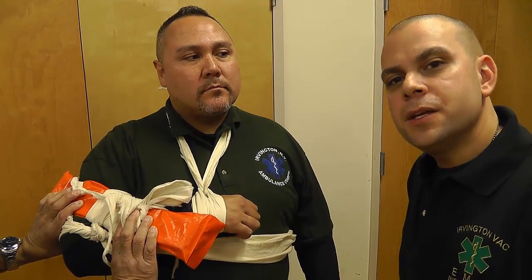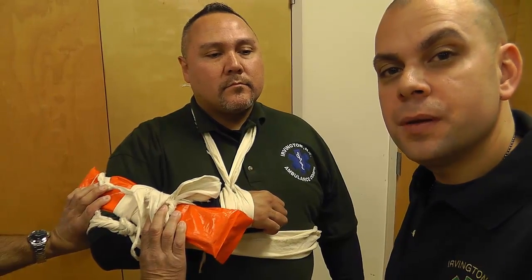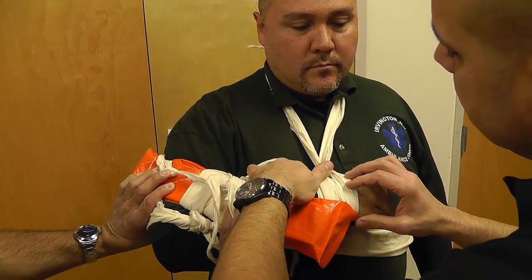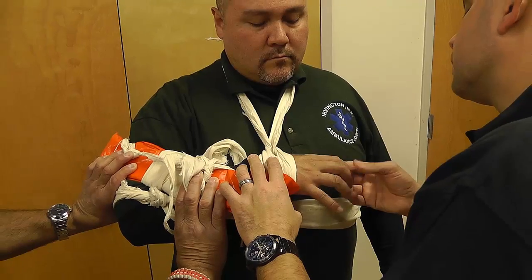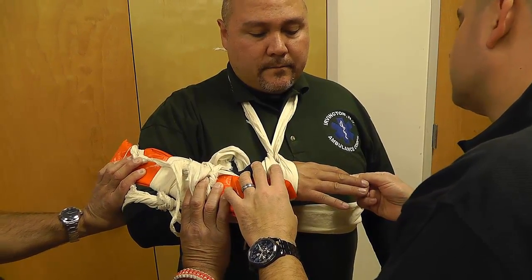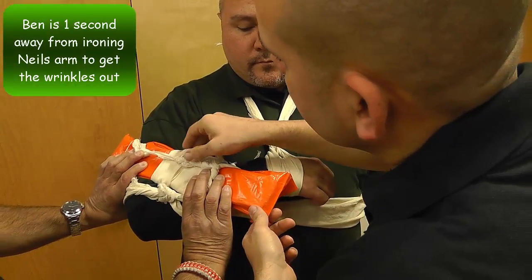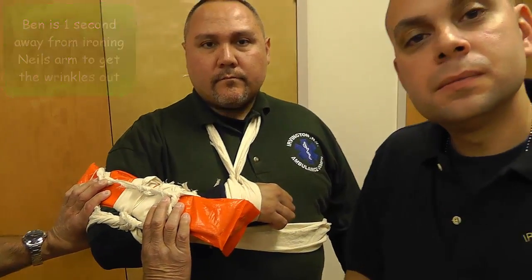Alright, last but not least, I'm going to make sure the patient has good distal perfusion and good motor and sensory response. Can you wiggle your fingers? Which finger am I touching? My index. I'm going to hide my tails here to make it look a little neater. And we're all done. Thanks for watching this skill. If you have any skills you'd like us to film here at the IVAC EMS Training Center, send me an email at criticalcarrying@gmail.com or go to our website IrvingtonEMS.com. As always, stay tuned and keep learning.